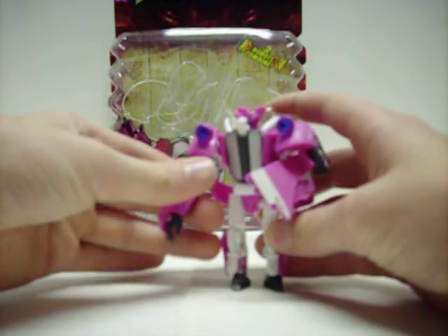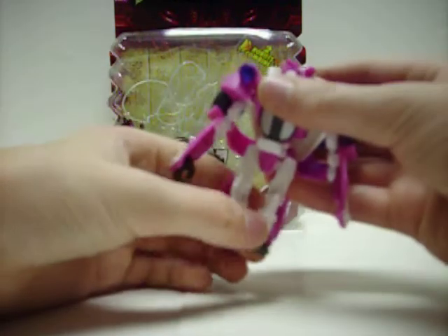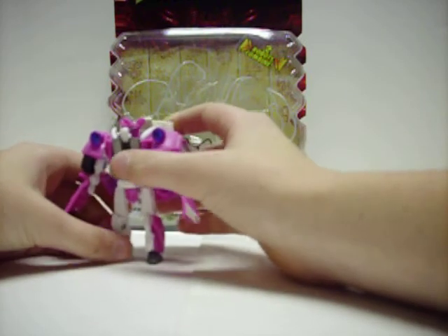Sorry about that super, super detailed transformation I just went through. So, here is Skids.